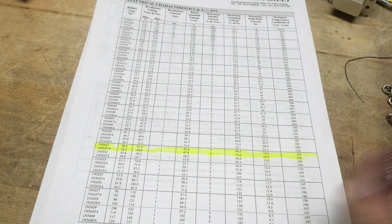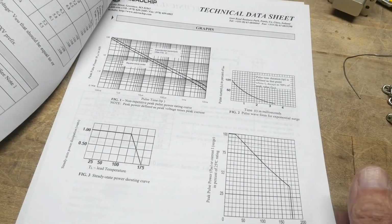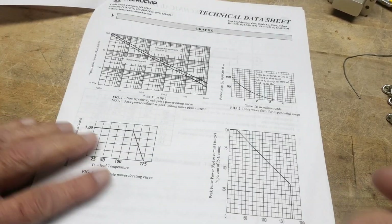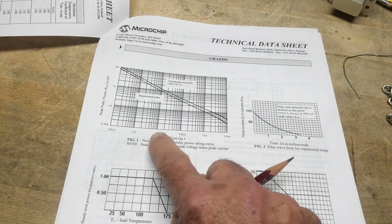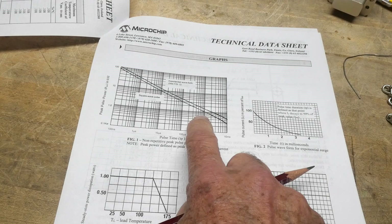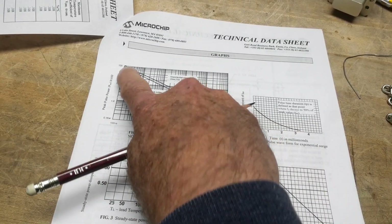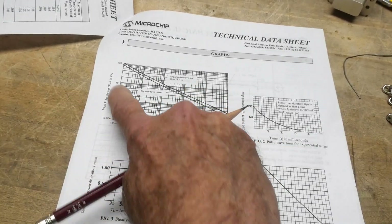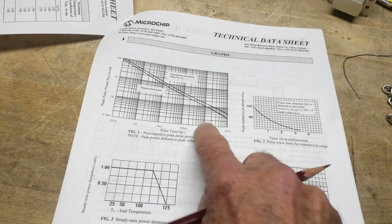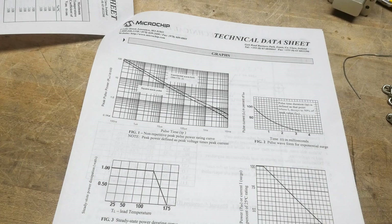It basically kind of looks like a Zener diode. You can take a look at how much power this thing can dissipate, because for pulse times from nanoseconds into milliseconds, the amount of power it can absorb varies. It goes from up in the 10 kilowatt region down to 1 kilowatt region depending on the width of the pulse. As long as it's short and doesn't happen very often, you're good to go.